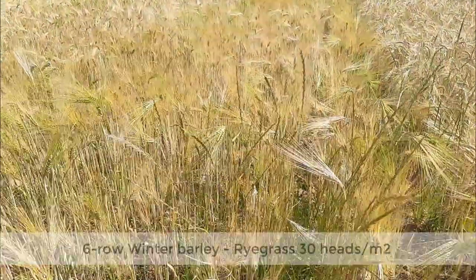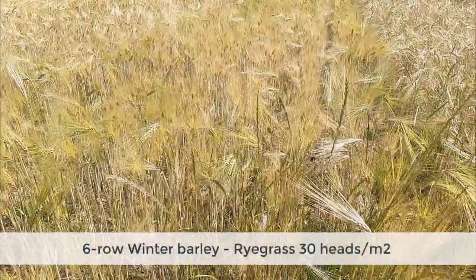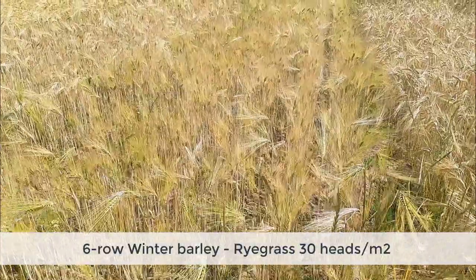We've moved into the six-row conventional varieties. Some of the pundits have said that all six rows are the same, and we've come down to around 30 heads per meter square — but we can still do better.